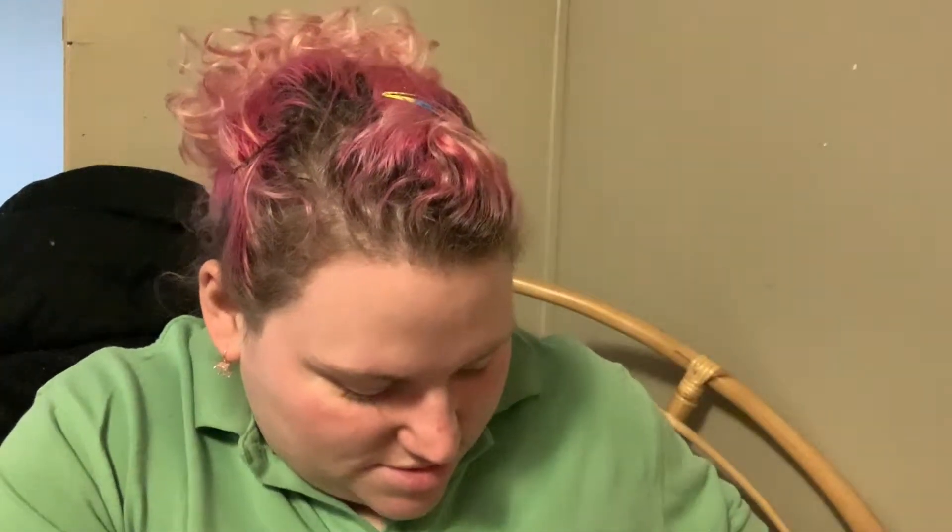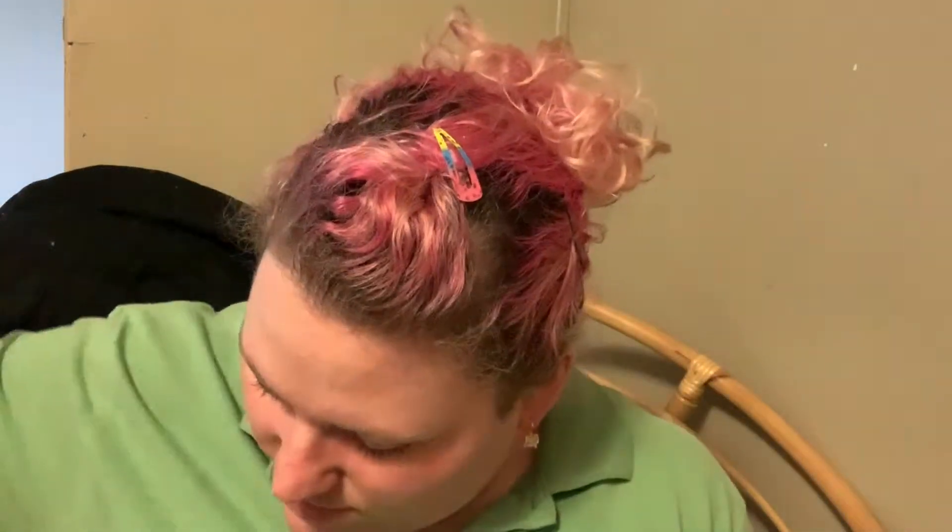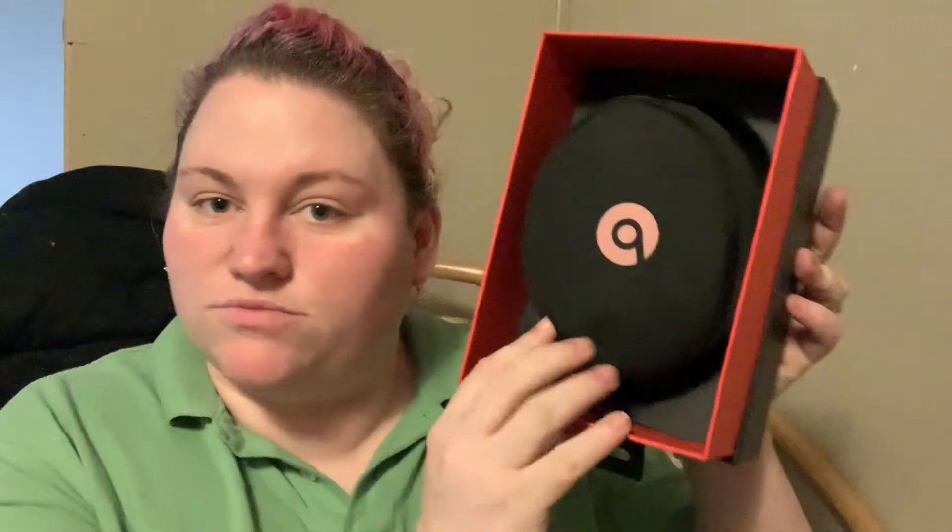Okay, good afternoon angels! I got an unboxing to do — my husband bought me the Beats Solo 3 wireless headphones. So excited! That's what it looks like. It says 'charge the way you hear sound.' It comes in like that.